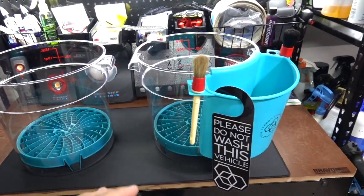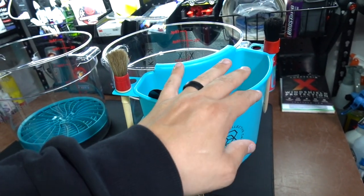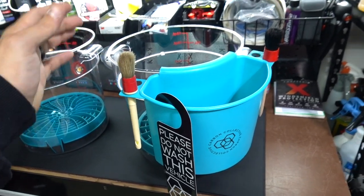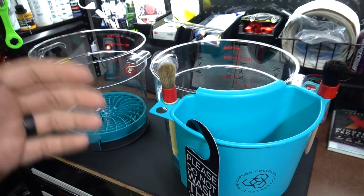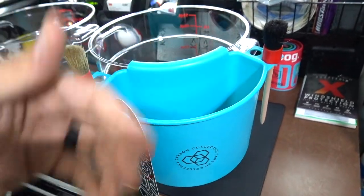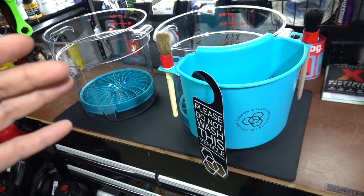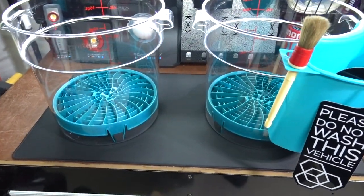This is everything I got. This is from Carbon Collective — it's like a little bucket caddy on the side. These brushes I didn't get from them, but I just want to demonstrate: you can put up to four brushes on here if you want to clean lug nuts, brake calipers, fine detailed intricate work. You can have them here instead of getting lost inside the bucket. It goes well with the whole color theme.